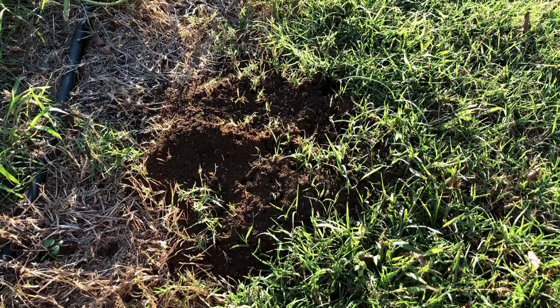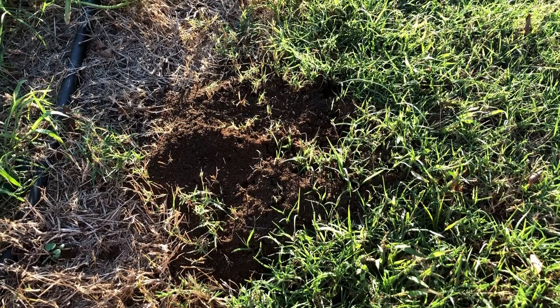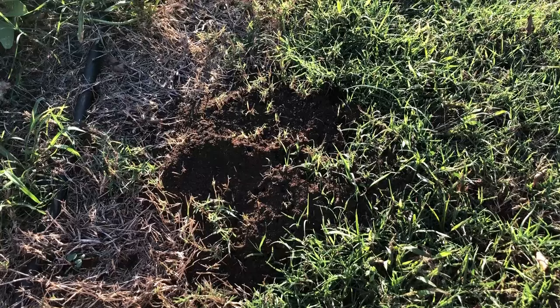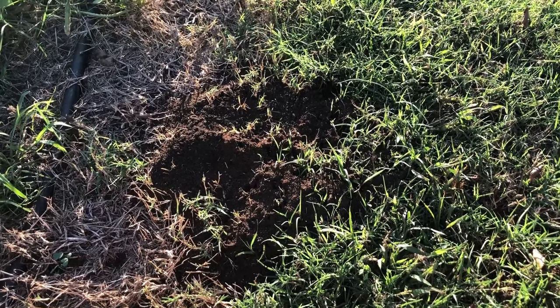They seem very lethargic. Usually when you kick them they go crazy — they take off running looking for the offender. So this is 24 hours later on this one mound.